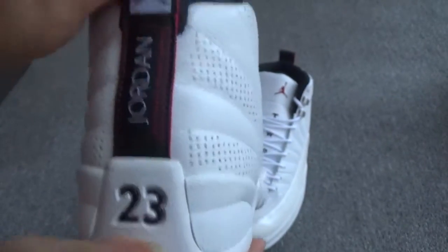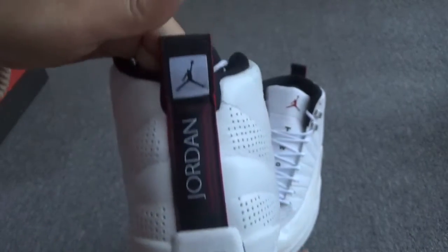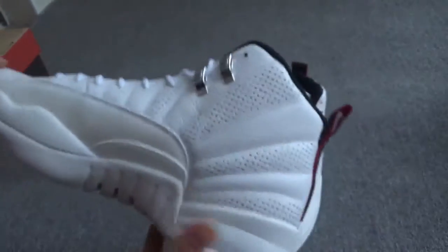Check the back — you can see the Jordan letters, and the white German logo. Here, two, three — clear. Okay, the other side.